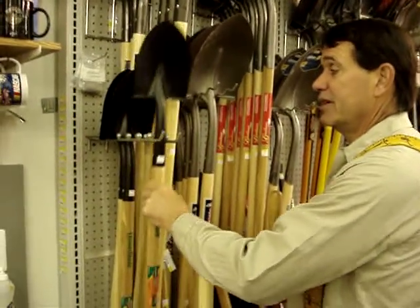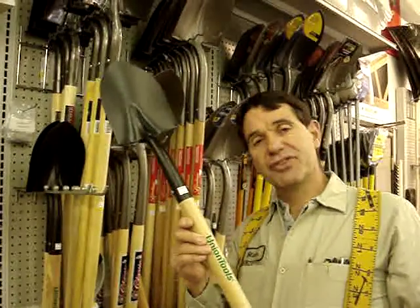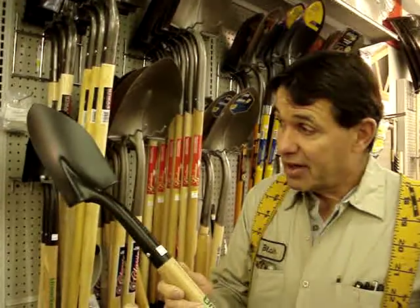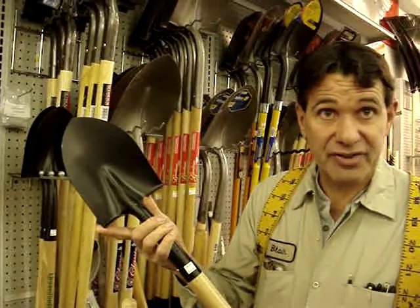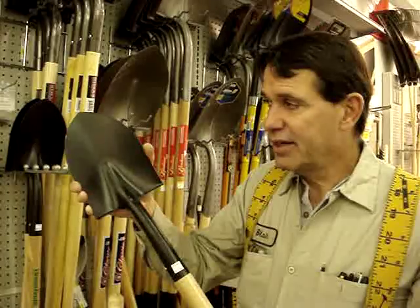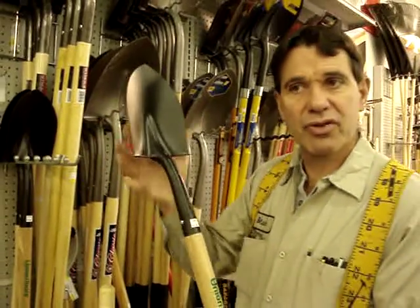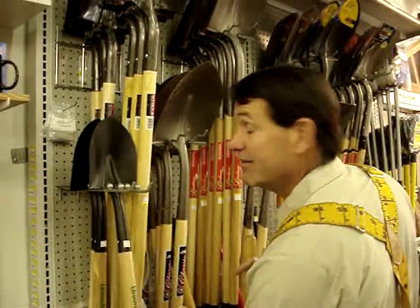Right next to it is what's called a floral shovel — we also refer to it as a lady shovel. It's a nice shovel because it's the right size. My wife likes it for working in the garden because the head isn't real broad and there's no round point. It's a handy little shovel for doing smaller jobs when you're not trying to get a lot of work done.